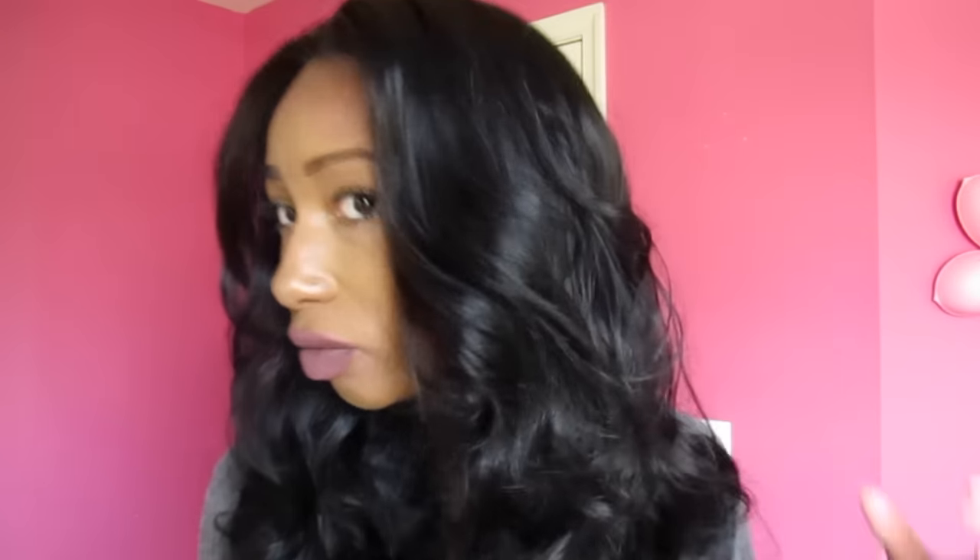You can definitely see how the hair on the lace part is way straighter than the hair on the track part, so just be aware of that. But I really love this unit — look at this curl! It really is big and glamorous, but that parting with this style is too short and that's going to be an issue for me since I don't really like to wear my hair out.